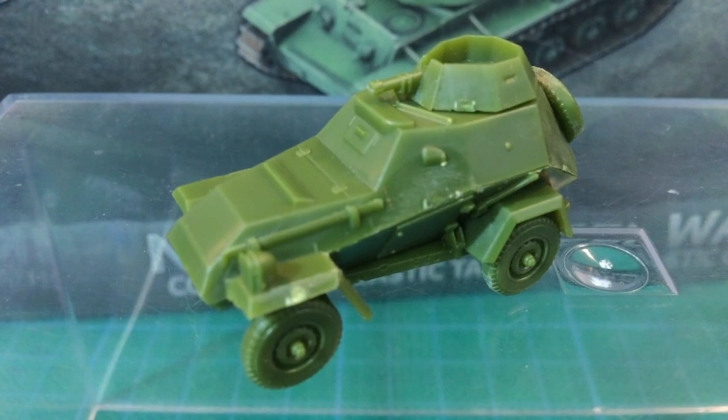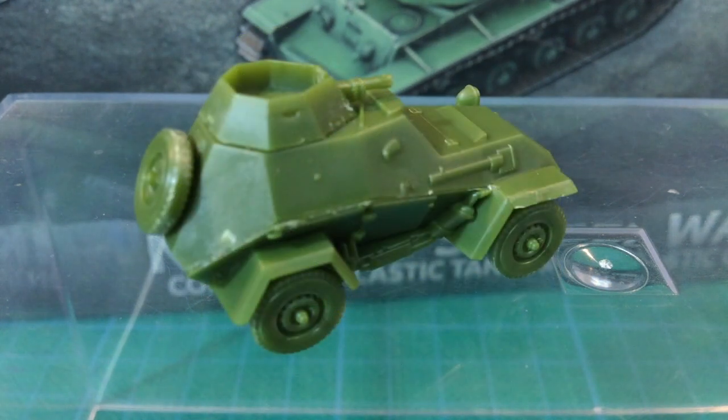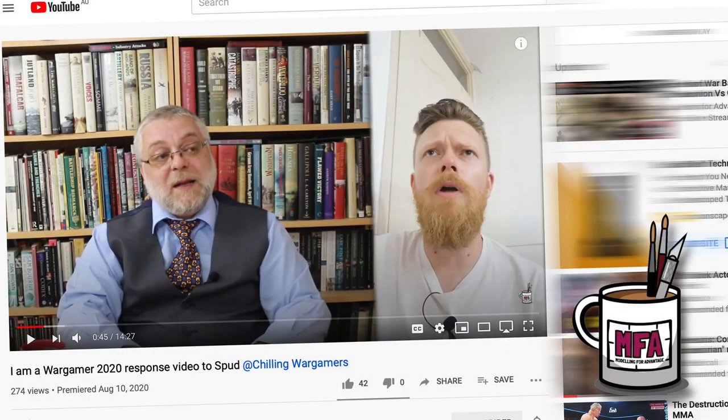So that's the plastic 15mm BA-64 armoured car from Battlefront. It's a tiny kit with just a few parts, but it goes together okay. These will be quick to build to give late-war Soviet players some eyes and ears. This is a great little kit, but I don't play Soviets, so I'm not sure how these will go on the tabletop. Have you used them or plan to use them? Let us know in the comments below. Thanks once again to the Restless Kaiser and Modelling for Advantage for supplying this review kit — your support is helping Fog of War viewers see a wider range of reviews.